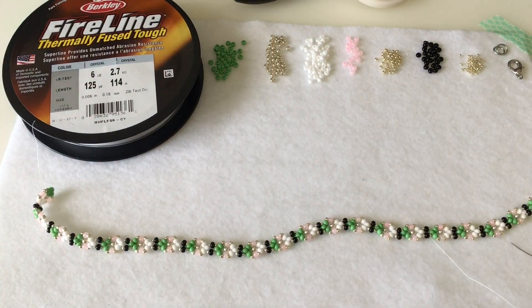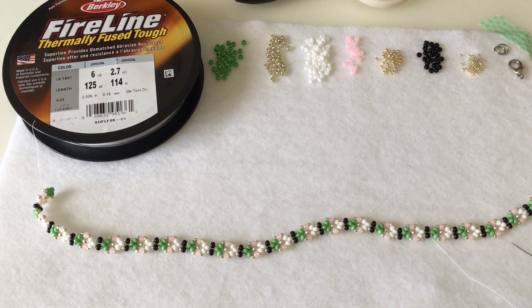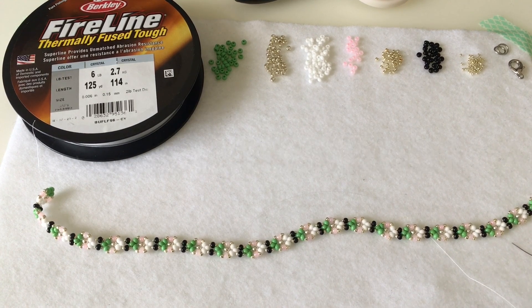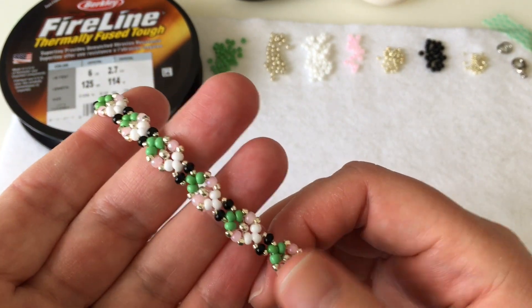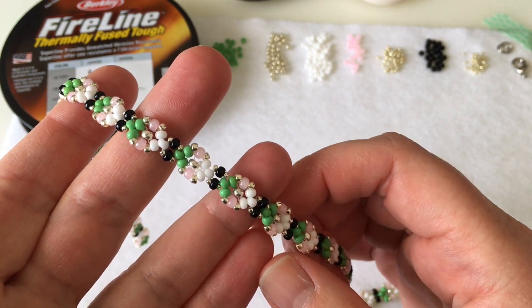Hi everyone, this is Anne-Marie from Alma Surfside. I have a handmade jewelry shop on Etsy where I feature surf and beach inspired jewelry, and I also have an Instagram account, AlmaSurfside7 - I'll include links to both down below. I've been doing a lot of bead weaving tutorials and I've come up with another design to share. Since it's spring, I thought it would be fun to do a flower pattern, and not just a typical daisy chain.